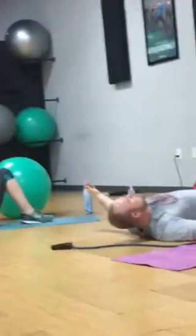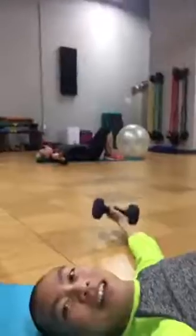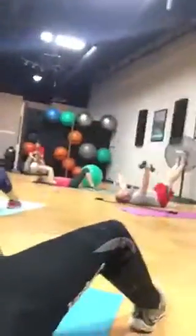Up. Out. Up. Out. Overhead. Drop it down and up. Down. Up. Up!